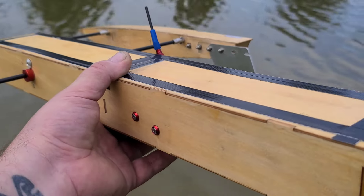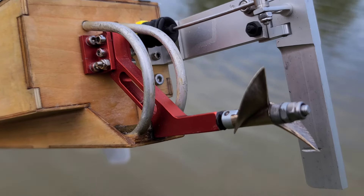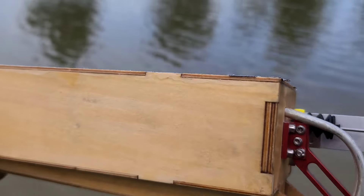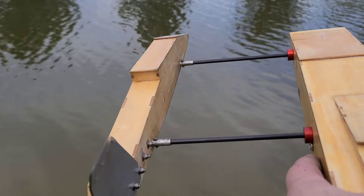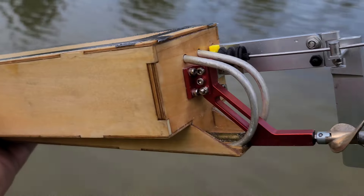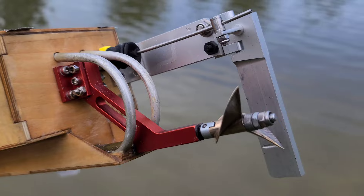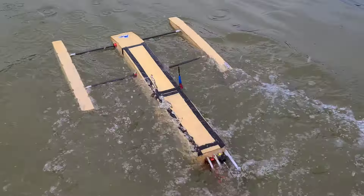Welcome back to the channel, welcome back to the boat gang. We got the Oxydigger out here at the Park Pond. Got a new tune on the boat, got some positive angle — same tune you guys saw on the bench last time. First run out, got a blueprint at the bottom of the boat, not really that it needed it. Got the XLX2 in here for a few runs, 17-16. I actually have the GPS in there, hopefully it records — let's get it.